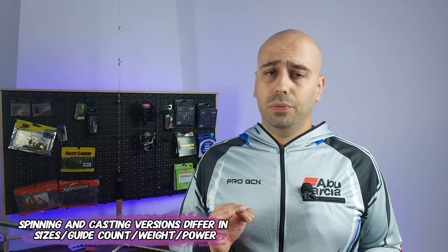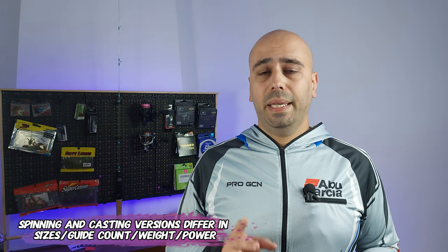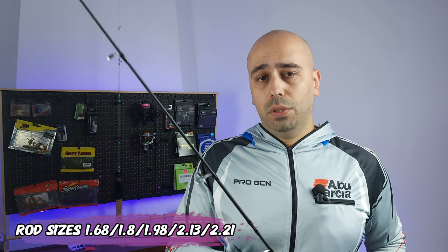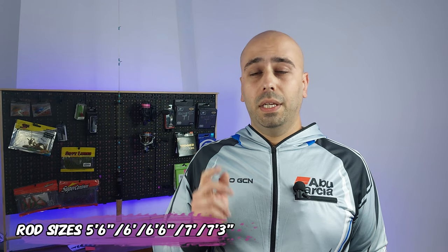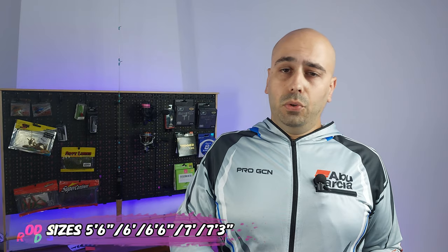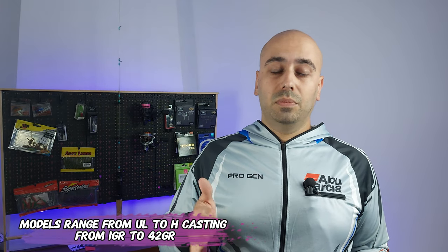They have spinning rods and casting rods. People seem to love the casting rods — I've never seen a review of the spinning rod. The M1 family has seven spinning models and five casting models, going in five sizes: 1.68m like this one, 1.80, 1.98, 2.13, and 2.21 — or five-foot-six, six-foot, six-foot-six, seven-foot, and seven-foot-three inches. They go from ultra-light to heavy, throwing lures from one to 42 grams — this one is one to three grams.